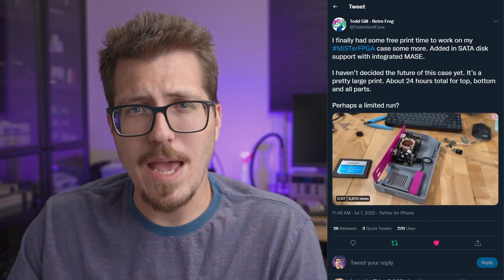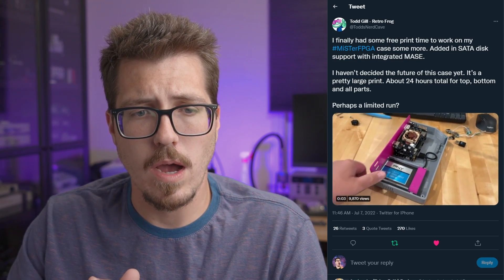It looks about 24 hours for everything — the top, the bottom, and the back parts. I don't think that would really deter people who have their own 3D printers who just want to print this file. However, I can understand that this might affect things if Todd Gill wants to sell these at all. 24 hours is a long time in 3D printing hours, and there's definitely a lot of places where this print could go wrong. Either way, we'll have to wait and see whether he decides to sell it or just release the files for people to print their own.